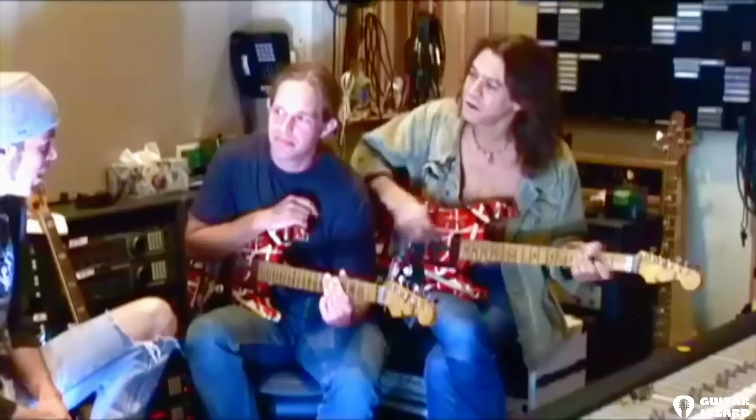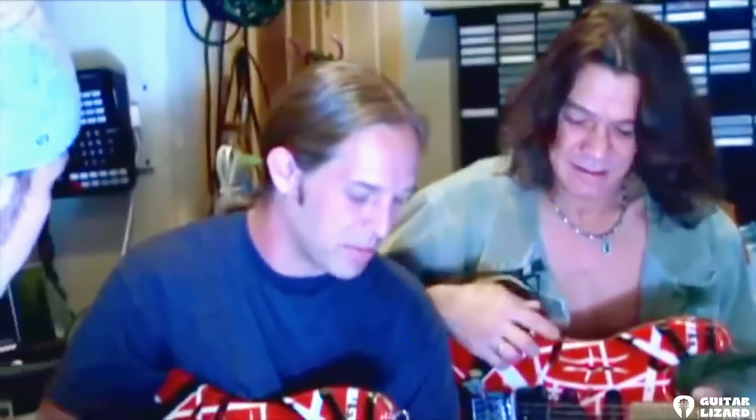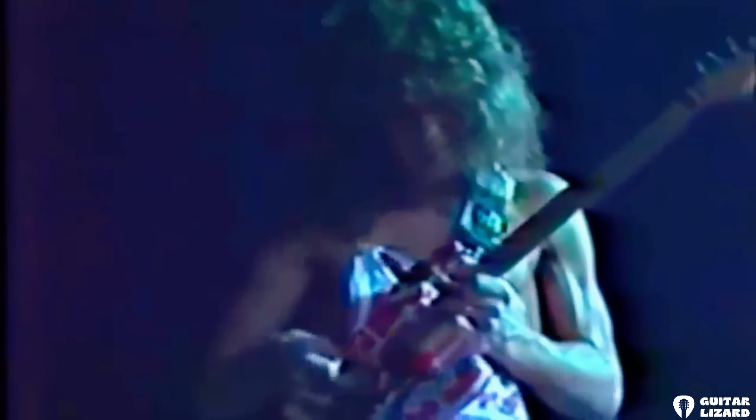I want to introduce everybody to the man responsible for this amazing recreation of Ed's most famous number one guitar — that is Chip Ellis. Chip is a guitar builder for Fender Musical Instruments, the parent company to the EVH guitar company. He's done an amazing job. How did you come into this project? The project came down the pipeline and I was the only one at Jackson and Charvel who had done any relic guitars, so I snatched it up before anybody else could get their hands on it.